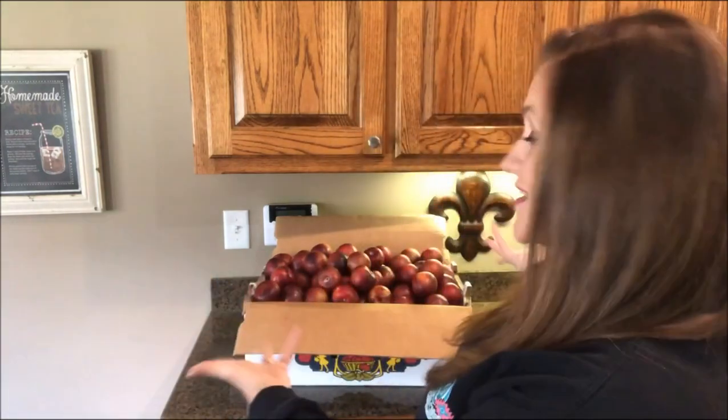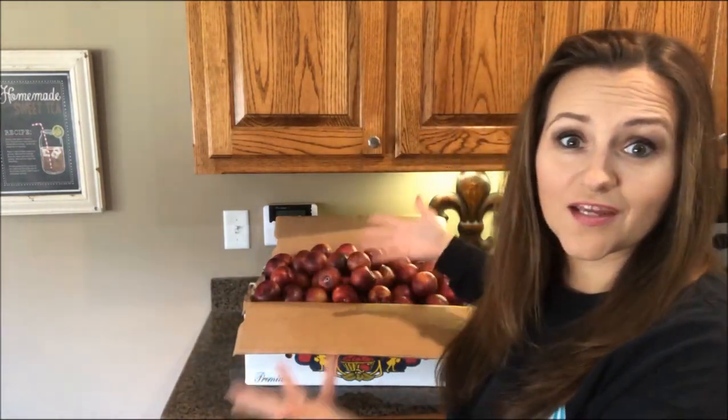Okay you guys, how about some plum jam or plum jelly? If you prefer plum jelly, I'm going to be doing a video on plum jelly as well — just look in the description box below and I'll have a link to that. My super awesome cousin hooked me up with a gigantic amount of plums, so I have plenty enough to do a video on both for you guys.